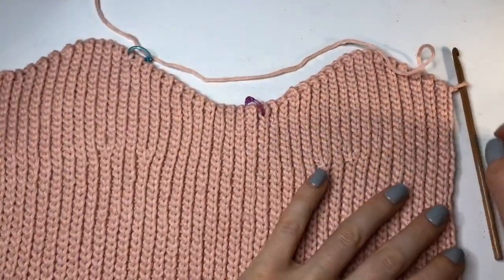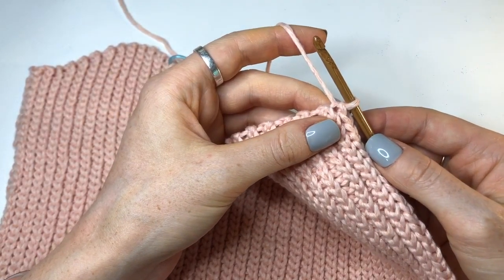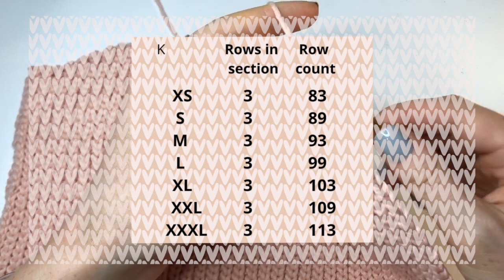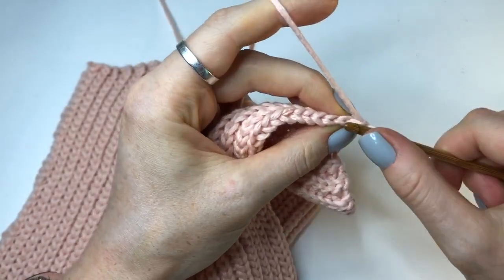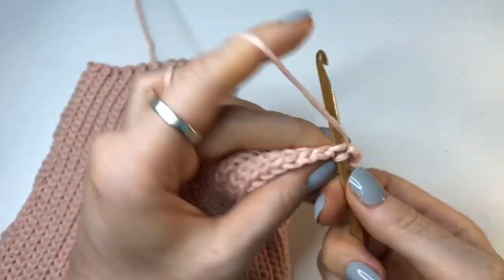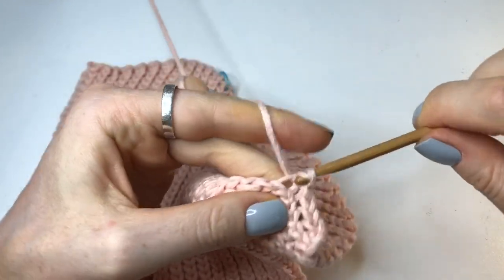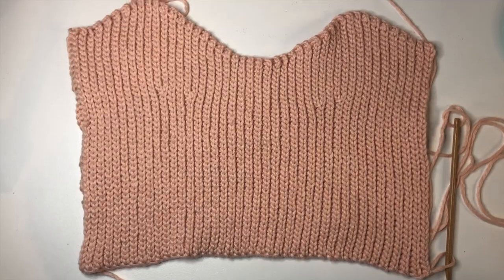Once you've finished your 10 rows with a decrease on every odd row you should be up to row 84. For the next three rows we're just going to do three regular rows with no increases or decreases, and that's three rows for all sizes. For an extra small that will bring you up to row 83, small is 89, medium is 93, large is 99, XL is 103, 2XL is 109, and 3XL is 113. Go ahead for those rows with no increases or decreases and that will mirror the other flat section. Once you have finished the front of your top it should be looking something like this.